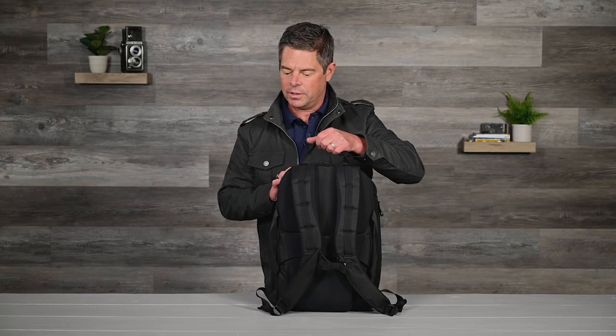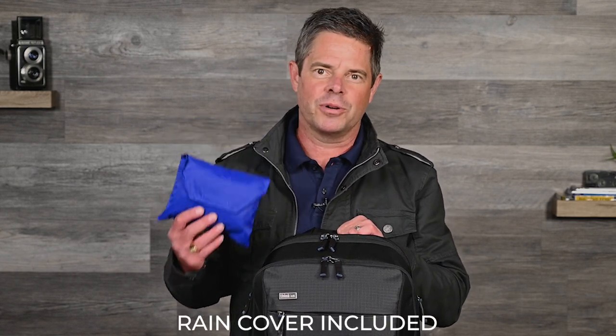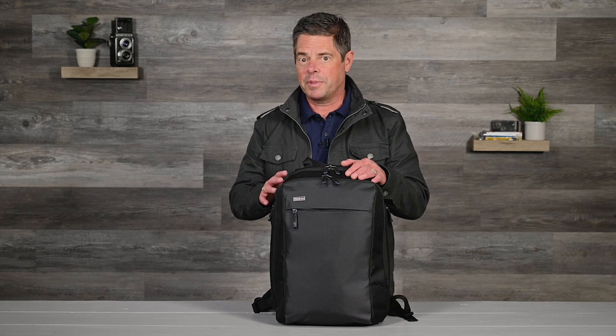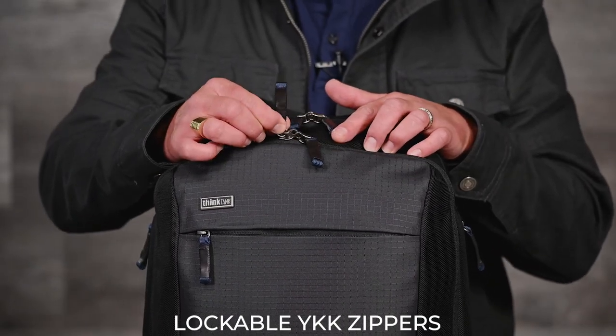An ergonomic top handle and side handles make it easier to lift the bag into a vehicle or the overhead bin. And for weather protection, all materials are treated with a water-resistant coating, and we've included a seam-sealed rain cover for heavy downpour situations. The Venturing Observer backpack also features lockable YKK zippers with easy-grab zipper pulls.